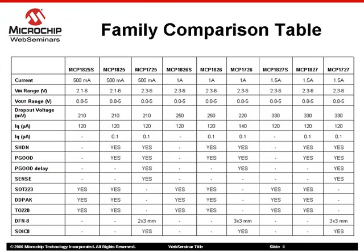Here you can see the family comparison table for all the MCP17-2X and MCP18-2X LDOs. This family provides many choices from output currents to leaded or leadless packages, and features such as shutdown, power good, power good delay, and sense. At the same time, all of the LDOs have the same voltage output range down to 0.8V.